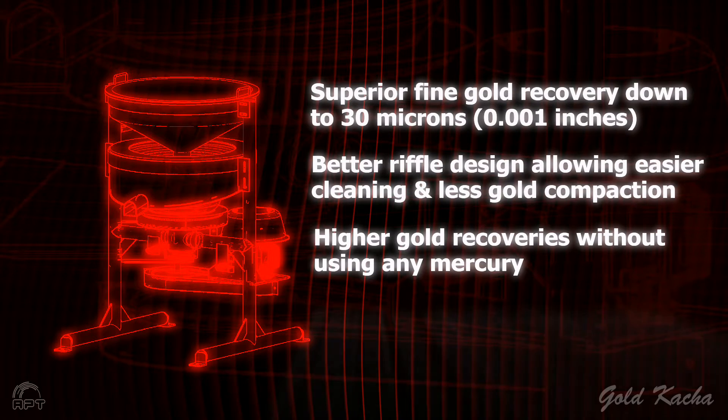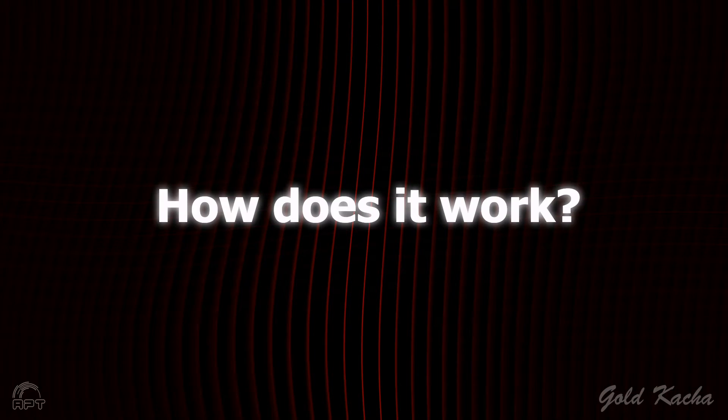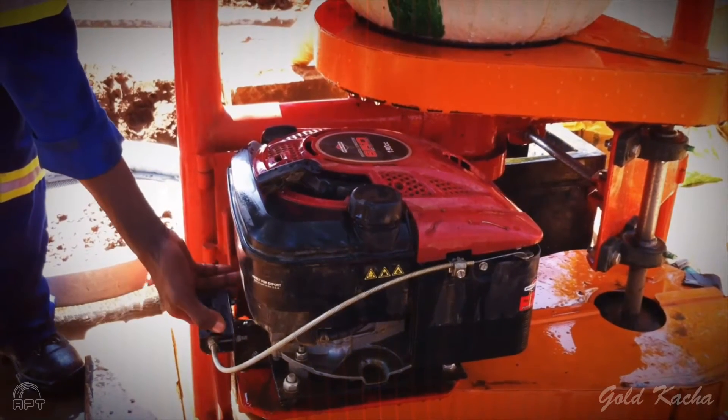We are also the first to offer either a petrol or electric drive option. The petrol version gives you a fast, mobile prospecting solution. So how does it work?